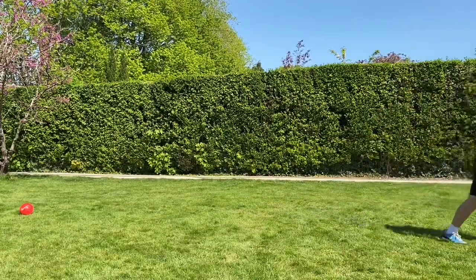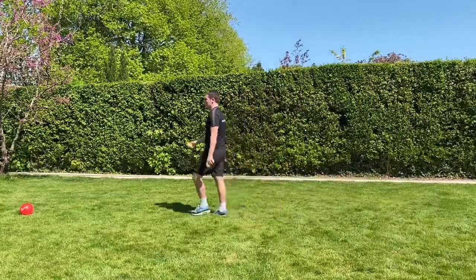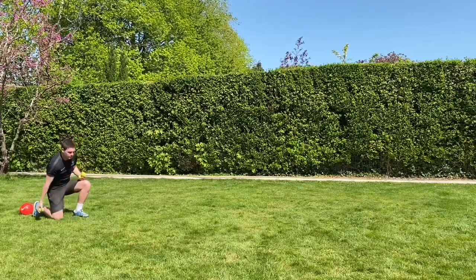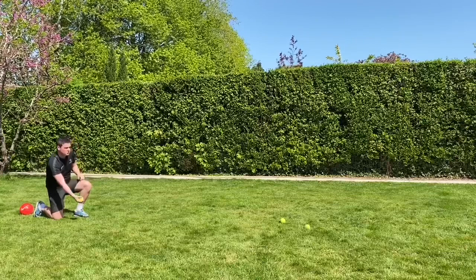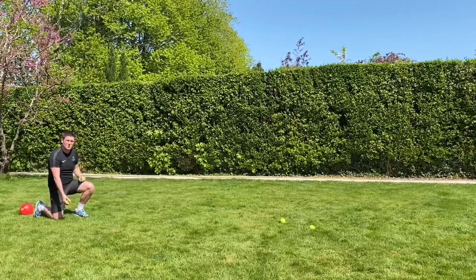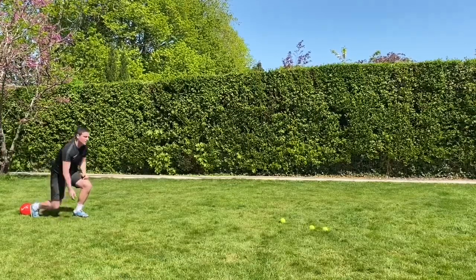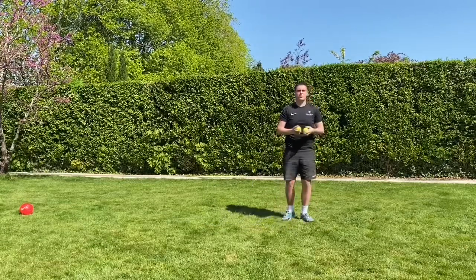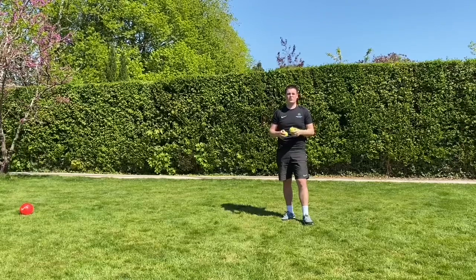It stays on the floor — it's always brushing through the grass. I collect the balls, set myself up where I want to go, get nice and low, and roll the ball. You can work to make sure there are the least amount of bounces. If you have one bounce, can you try and get zero? If you have two bounces, can you try and get one? So there are no bounces.